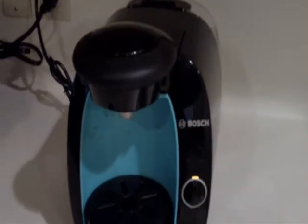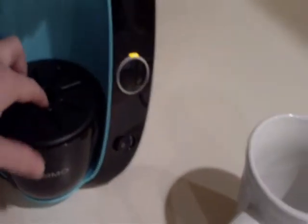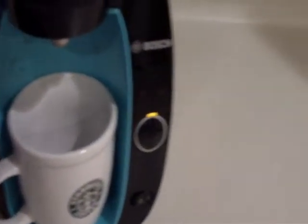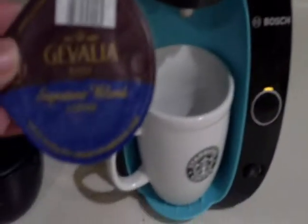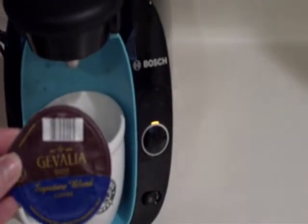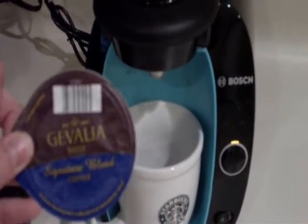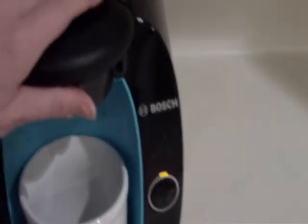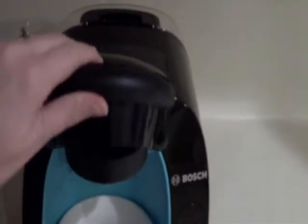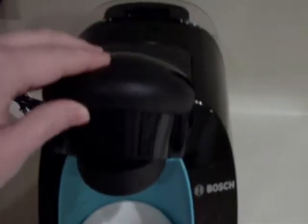I am going to show you how you can make a quick cup of coffee. I am going to make a big cup, so I am going to remove this and stick in my mug. I am going to make Javalia Signature Blend, and if you can see, there is a little barcode up here that the machine reads, so it knows how to make your cup of coffee. I am going to open the latch up here, put the T-disc in there face down, and then close it.